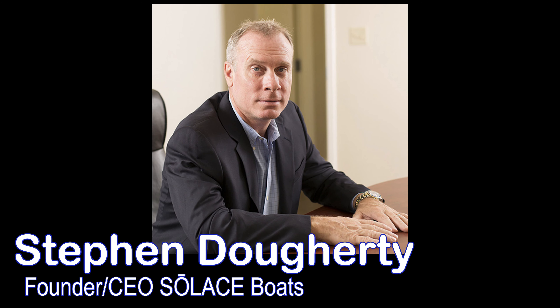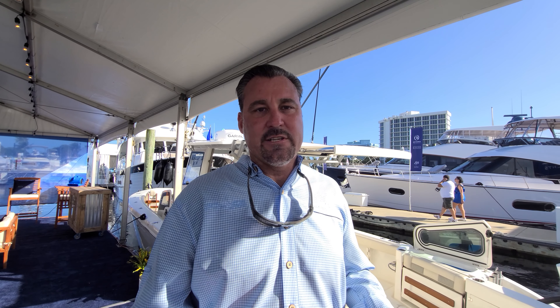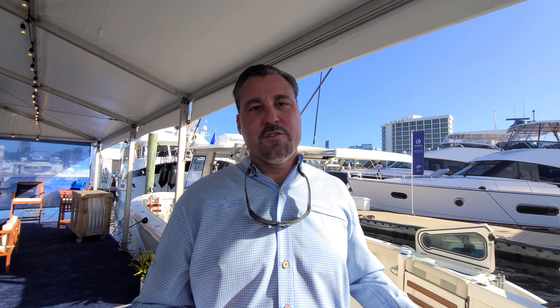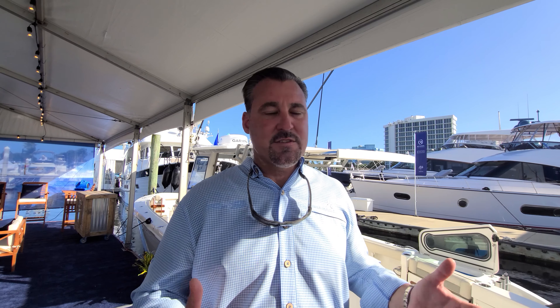Let's talk about Solus Boats as a company and brand. The owner is Stephen Doherty, who made his name in the early days at Boston Whaler. Later, he and his father Bob started Edgewater Powerboats, then Everglades Powerboats. Once Everglades was sold and Stephen's non-compete expired, Solus represents the fourth generation of what they're trying to produce as the greatest boats they could possibly put out on the water today.